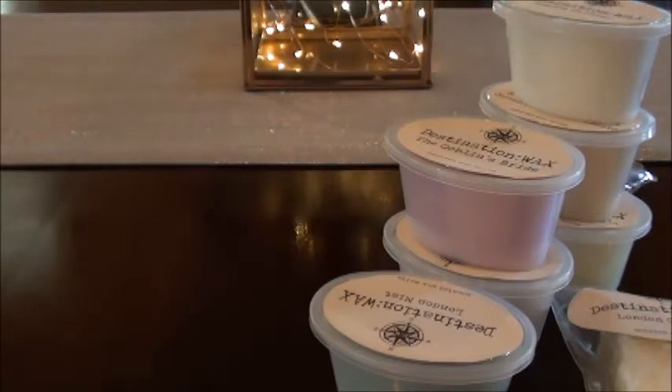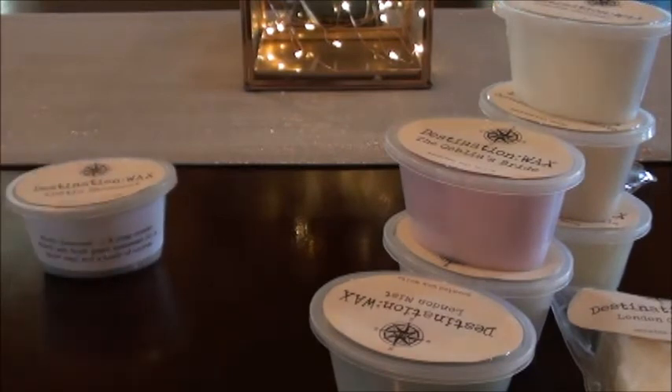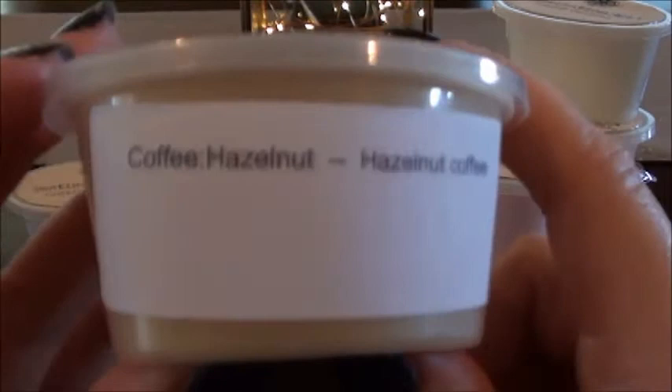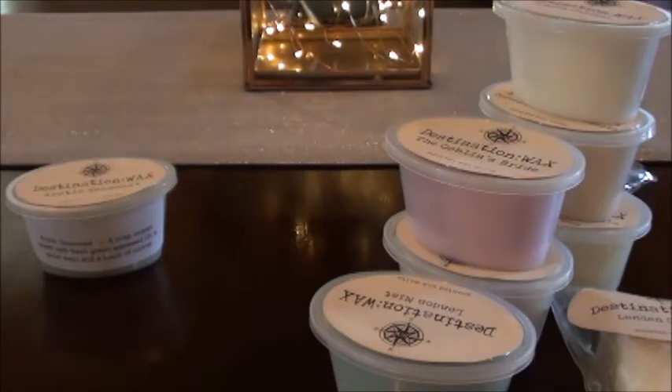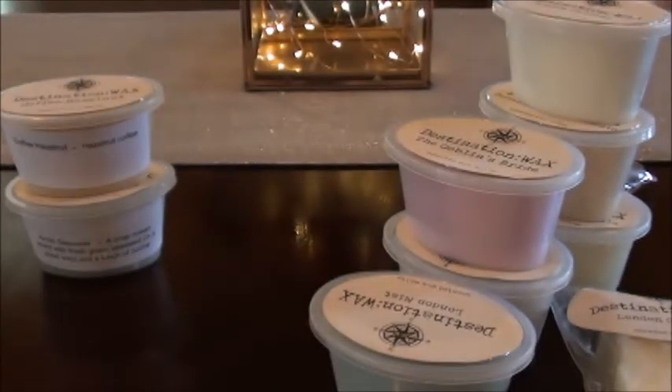That one's nice. When they kind of border on man's cologne I start losing interest. There's a scent from another vendor that's an ozone scent I absolutely love — it's kind of close to that but not quite. Coffee hazelnut — and my brainiac move: the label says 'hazelnut coffee.' When I used to make myself hazelnut coffee I loved it, and this smells exactly like it would on a morning when I was making hazelnut coffee. I love this one.